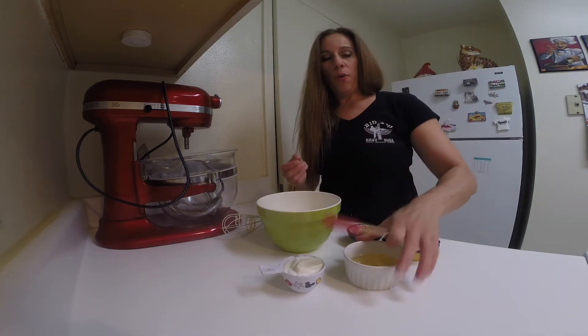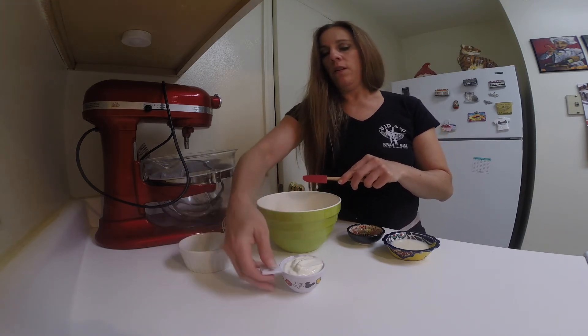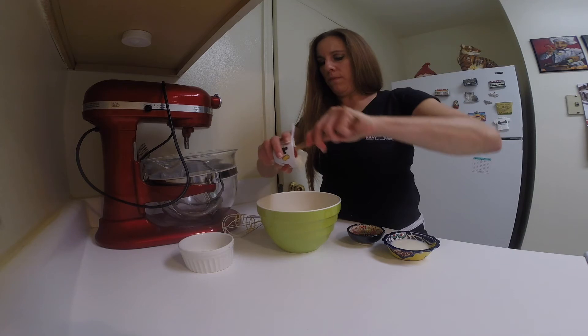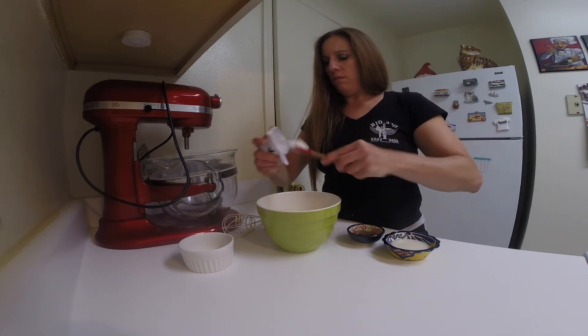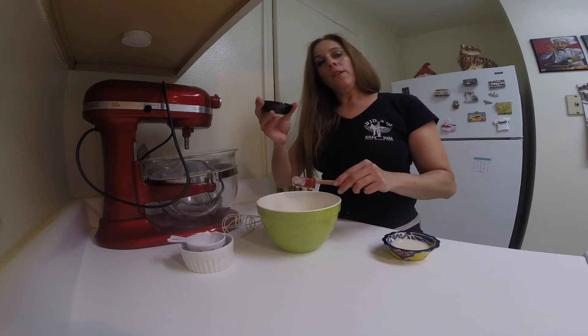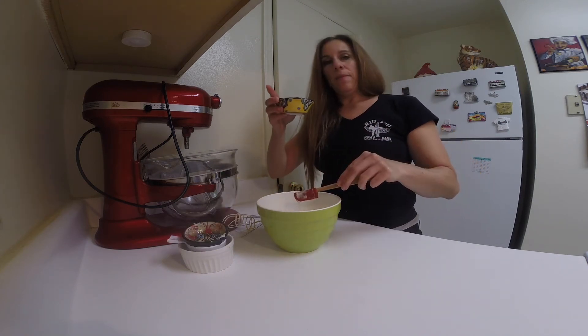In another bowl, mix together the eggs and the egg whites, the yogurt, the sugar, the honey.